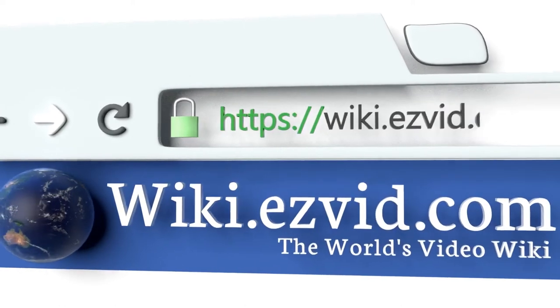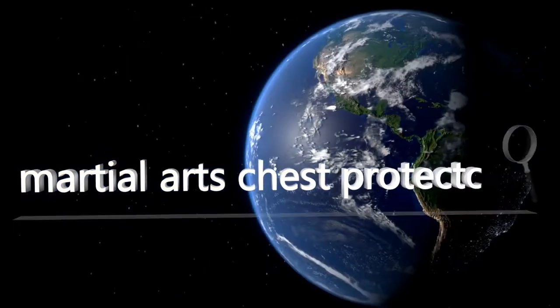To see all of our choices, go to wiki.easyvid.com and search for martial arts chest protectors, or click beneath this video.